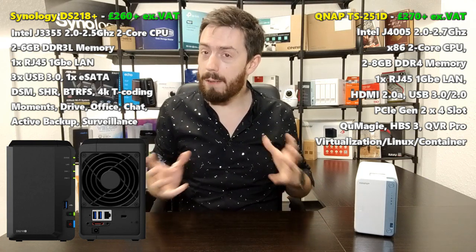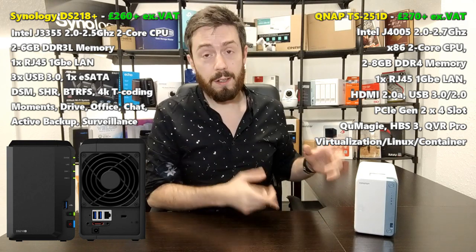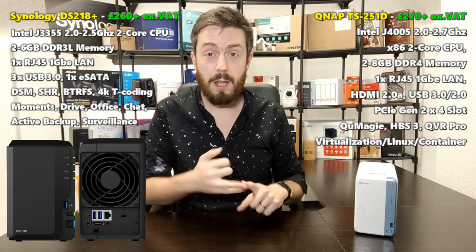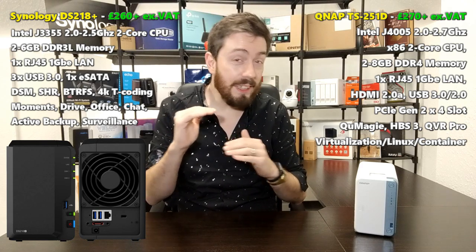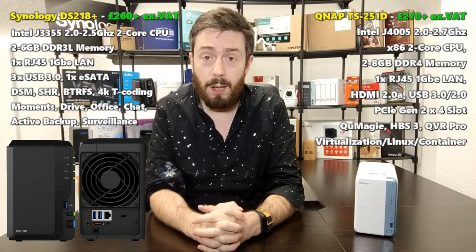It's quite impressive that the DS218 Plus holds that price point given its age. If you look at most standard two-bays — including the Terramaster F2 and ASUSTOR Nimbustor 2 — they all arrive at that £250-£270 mark. That's kind of the industry agreement on standard two-bay pricing. So what do you get for your money?